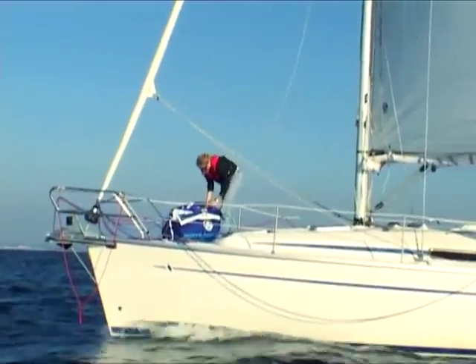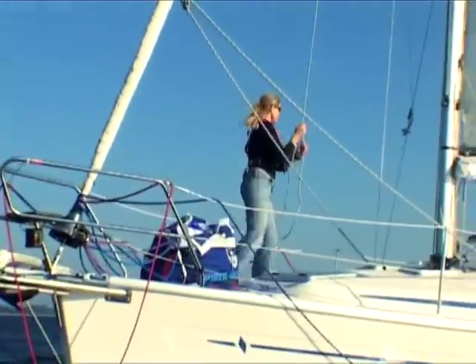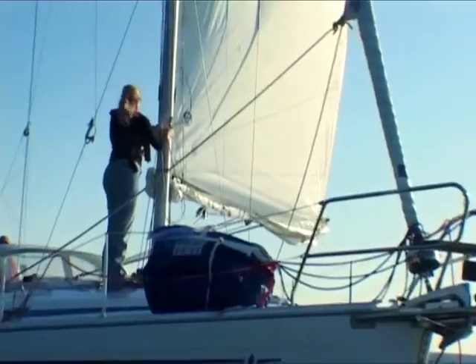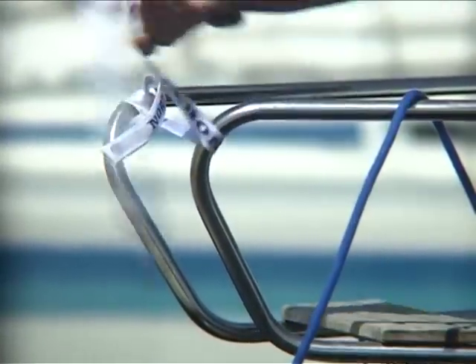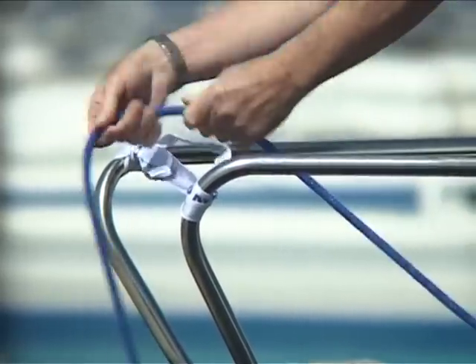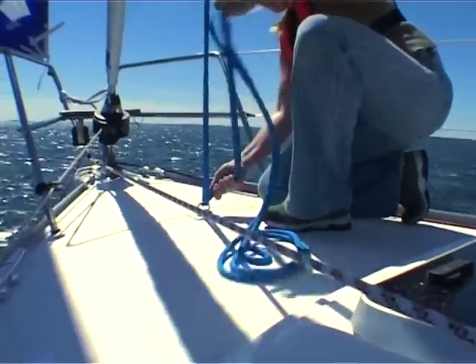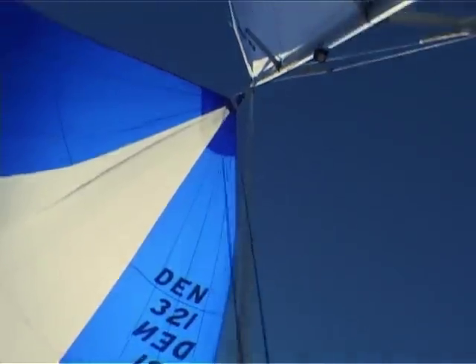Tighten up your tack line and sheets and now you are ready to unfurl the genoa and continue sailing. Close the gap on the bow pulpit to prevent the tack line from catching the pulpit. Tie the control line from the snuffer to the boat, preferably to the center of the foredeck — this way the line helps prevent the gennaker from turning around the forestay and it's ready for use.